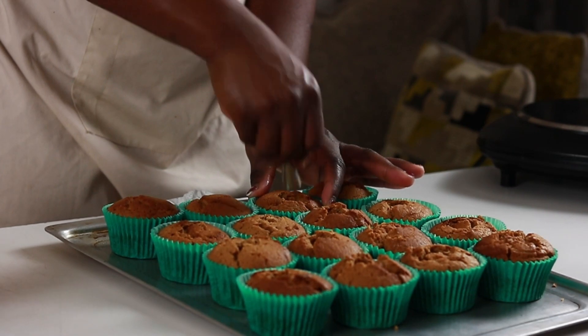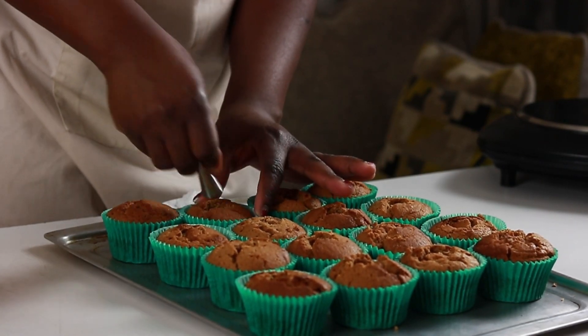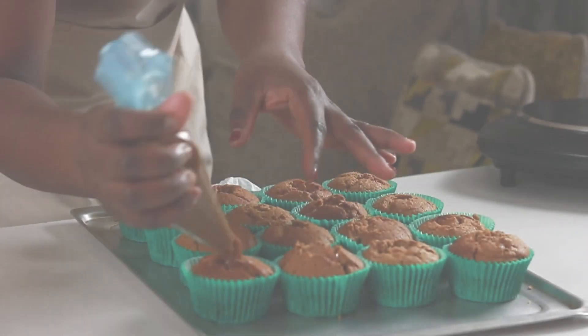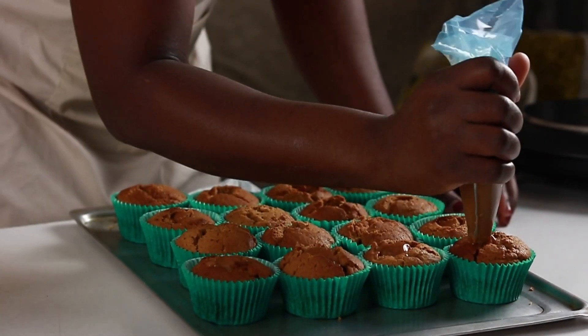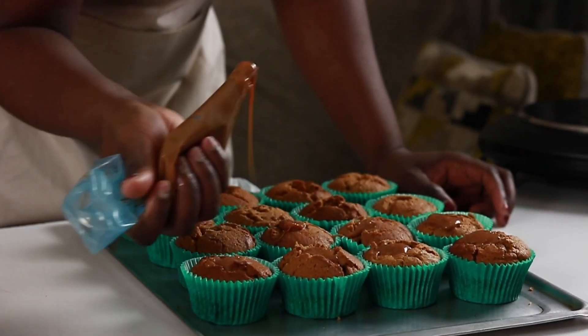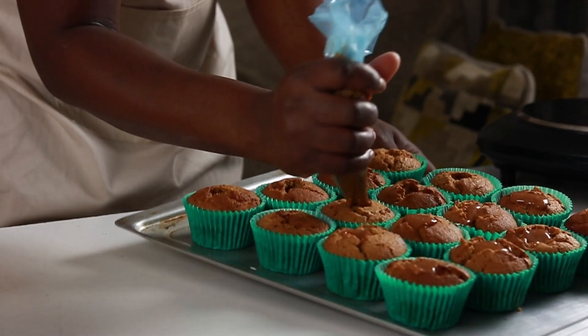Buttercream is sorted and it's time to core the cupcakes. The coring was also slightly tricky because of the crusty tops — I had forgotten the cupcakes were cold and dense so it was hard to poke through. But I got through in the end and the cupcakes were filled with some caramel.